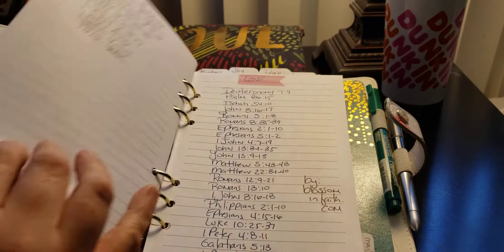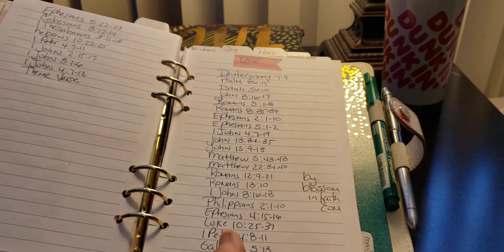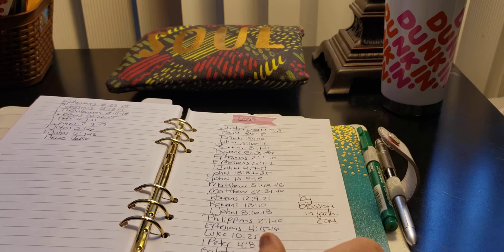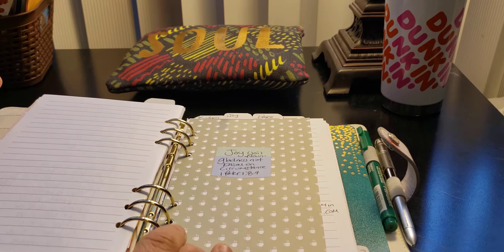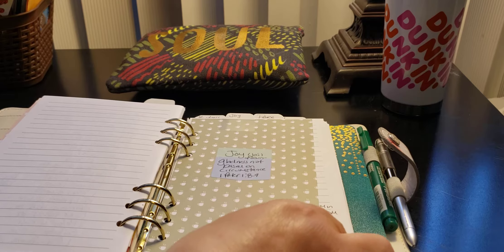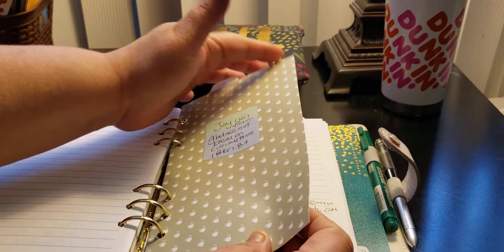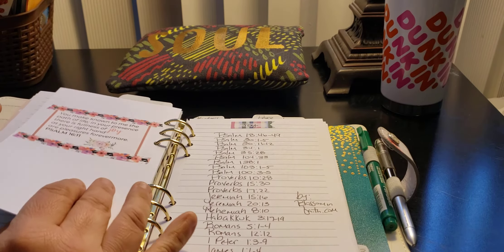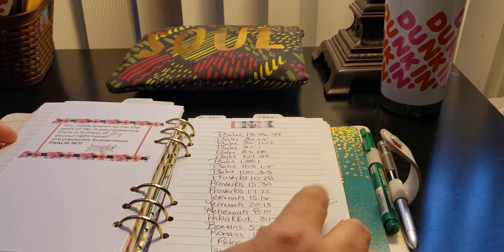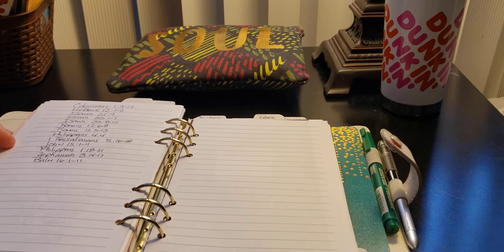So here's for Love, and then here's another one — Blossom in Faith. Now the rest of them you will see Blossom in Faith. I just used the sticker on top and that's it — I keep it basic. Joy. And again, the noun, the verse. Joy's on top, here was Love, here's Joy — and then it'll keep going until the end. Here is the Joy one, and again, blossominfaith.com. That's it for that one. I kind of try to leave like two papers for each one.